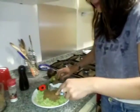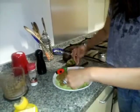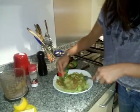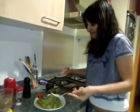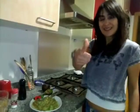Mix together. And ready! This recipe! Bon appétit!